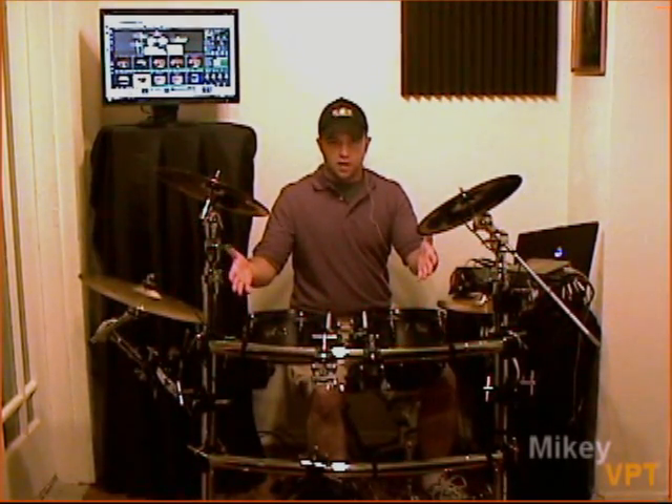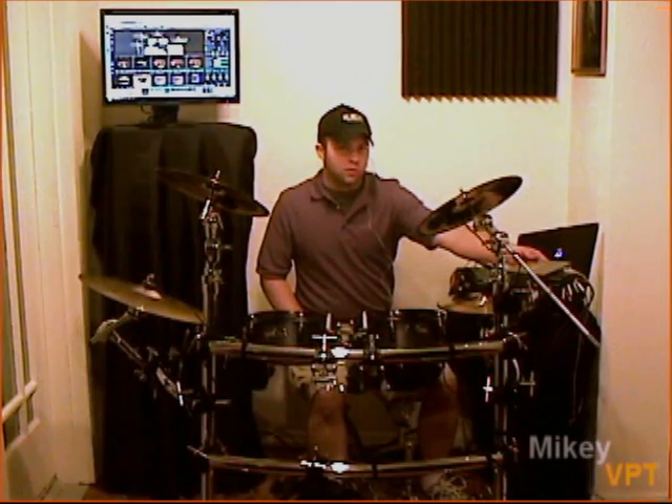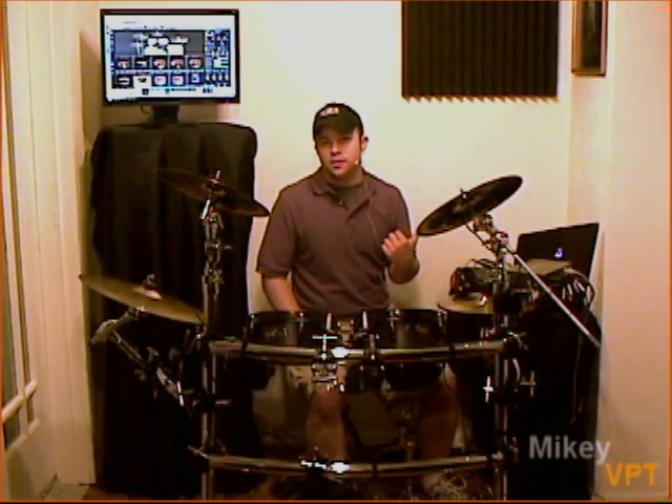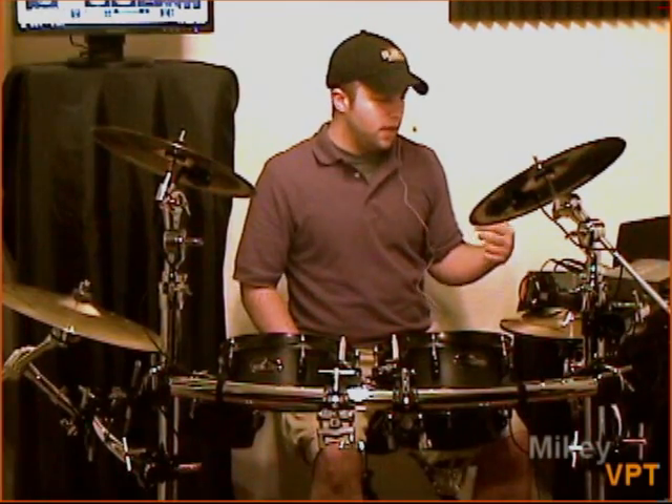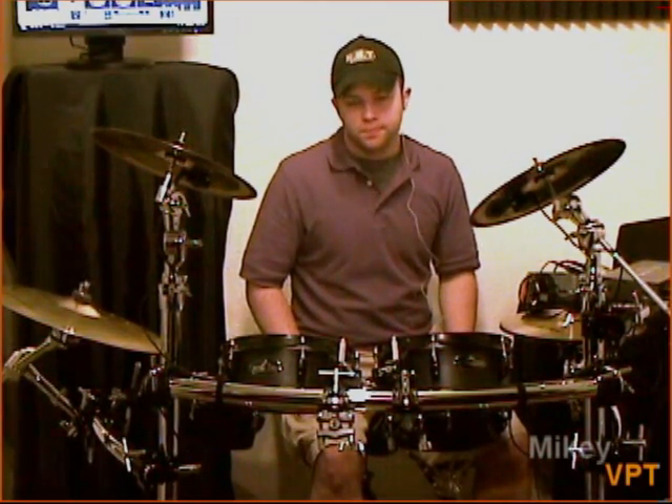Hey, how's it going guys, Mikey VPT here, back home in my studio with BFD2. I have to say thank you to RET Percussion for having me do some of their video work with the software — really awesome experience. On to the VPT setup I've got here: the Stealth Kit by RET Percussion, the Alesis Trigger IO, the Presonus Firebox — I'll get into more detail later — and a new upgrade, the Alienware laptop with three gigs of RAM instead of one. A much-needed upgrade just to handle BFD2; it's a real strong, powerful drum software.